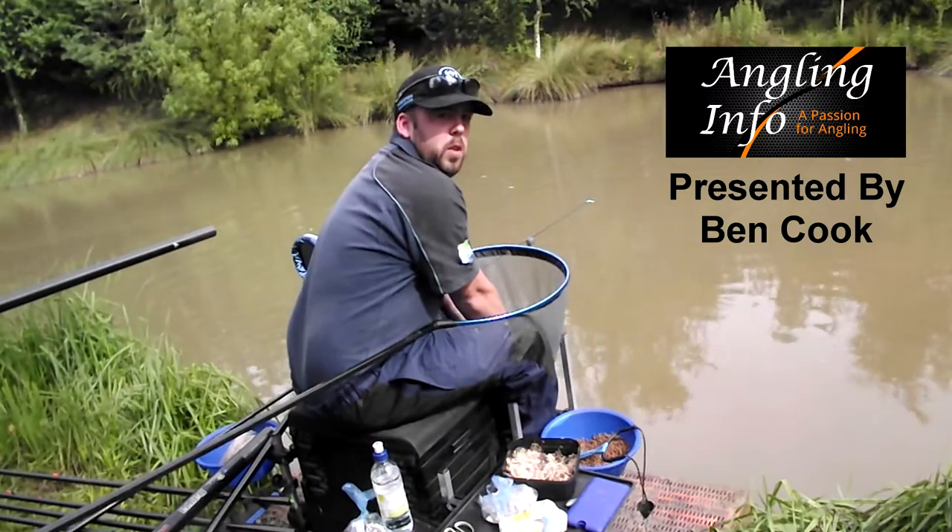Hi, my name is Ben Cook and welcome to Angling Info. I'm just going to run through a bit of bait prep with you.